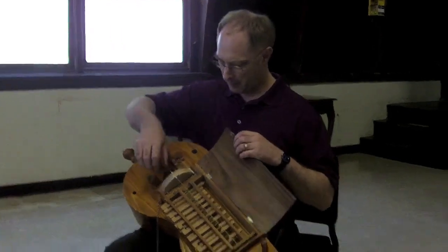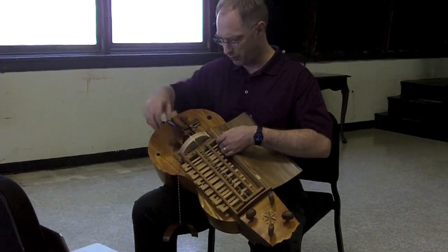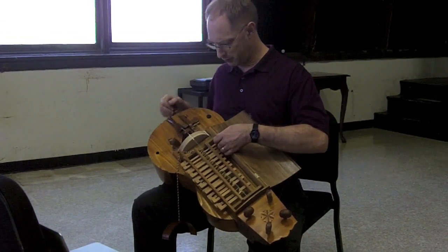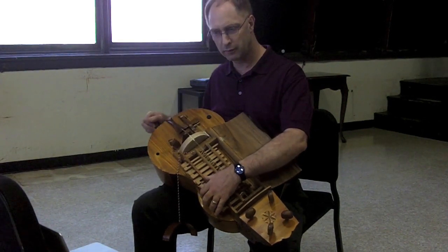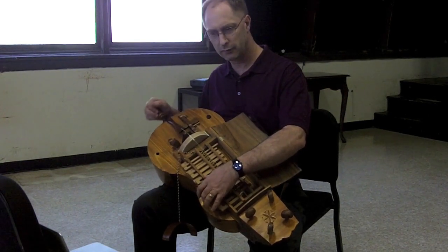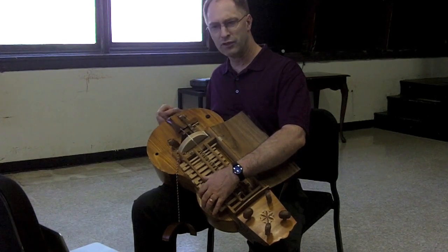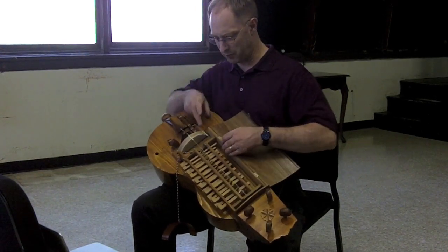And then with the drone — there are two drone strings that are tuned an octave apart. So this is what makes it sound a bit like a bagpipe. This is the presence of that fixed pitch, the drone.